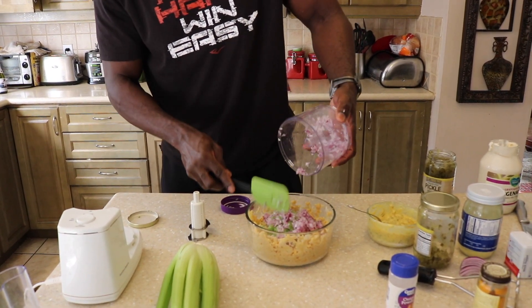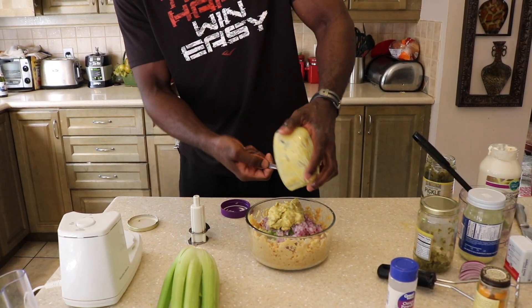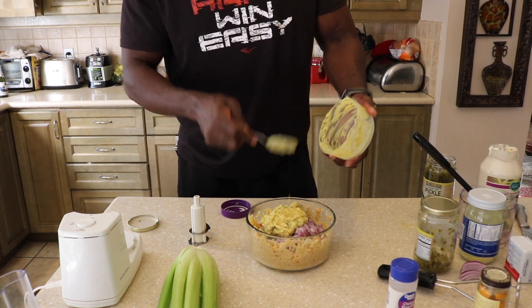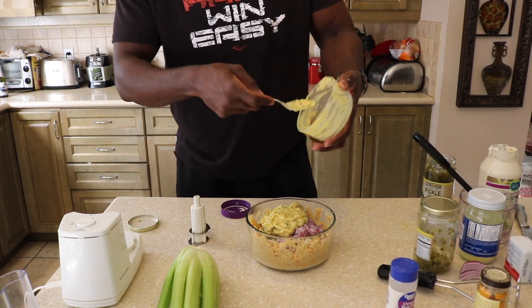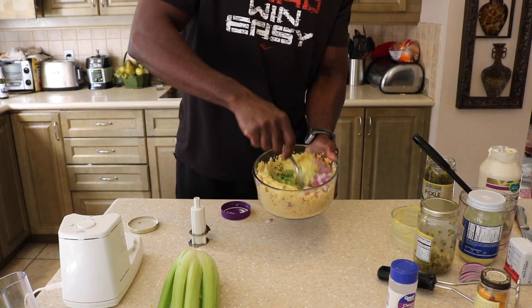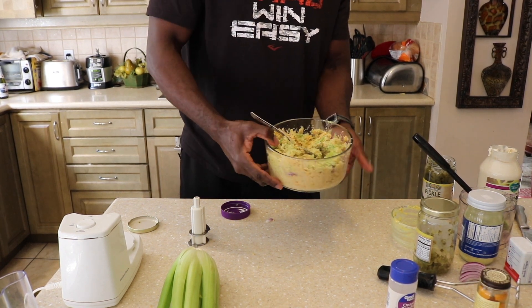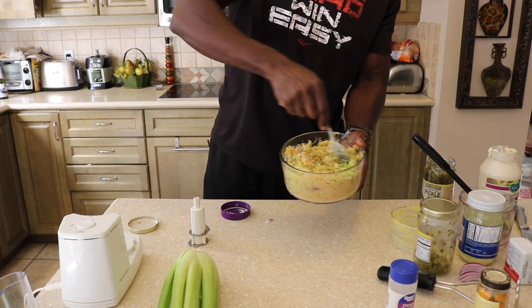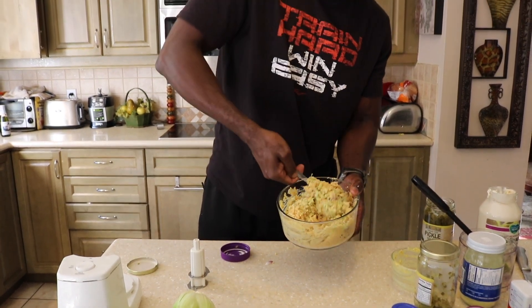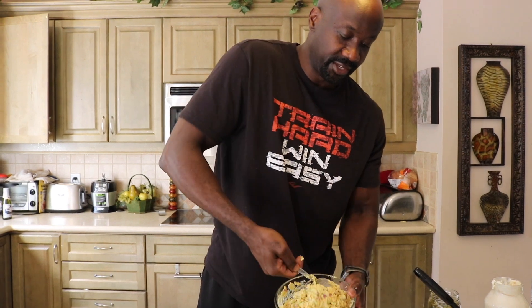We're going to add our onions to our chickpeas and take our mixture and add it in there. It's that simple. I always tell my clients during cooking demonstrations: first of all, you've got to believe that you can cook. A lot of times people have this fear that they cannot cook — it starts with your mindset. With me, everything starts in my head; I visualize it before I actually end up making it. Now I'm going to mix it up and make sure it's mixed in very well. Looking good!